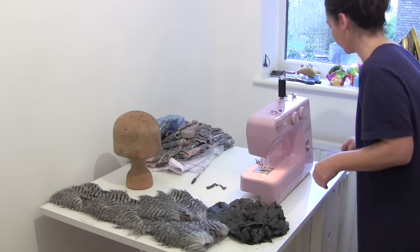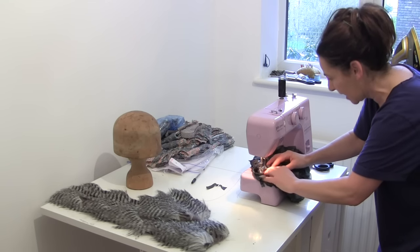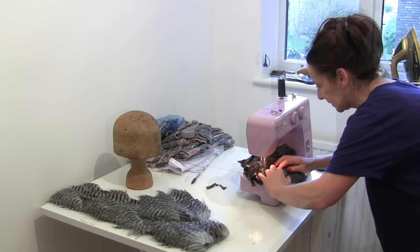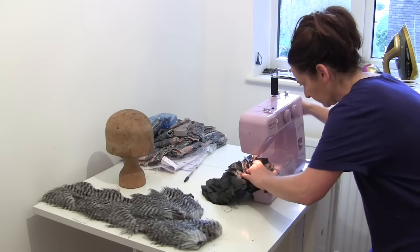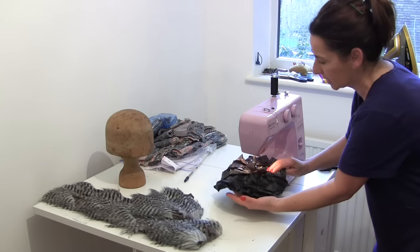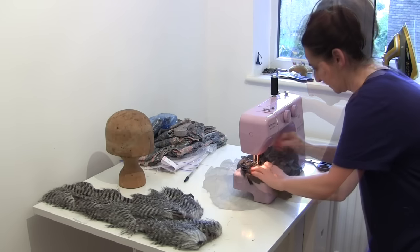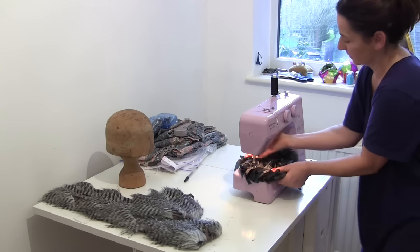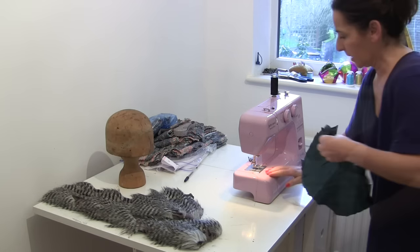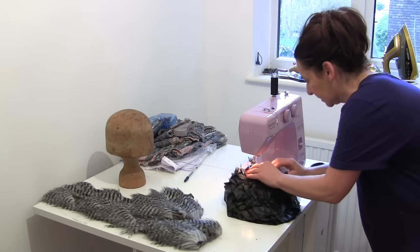I might need to speed up this bit. So I'm sewing the crown — but on the crown first, I am putting a Liberated by Stitchless TV label, and hopefully it's in the centre. Now I'm going to have to stay stitch around the edge, because I've got this silly frilly stuff going on, so let's do that.